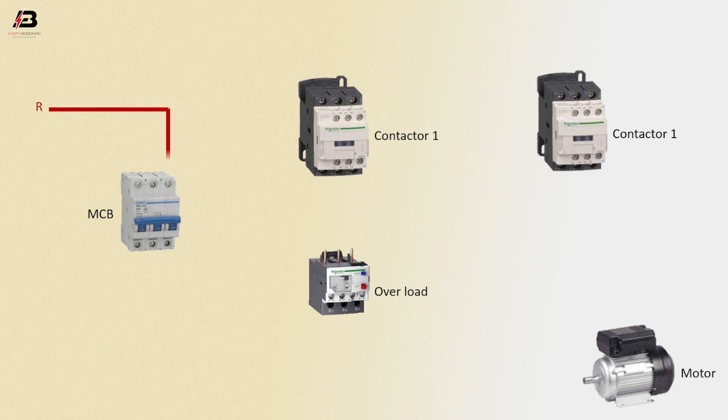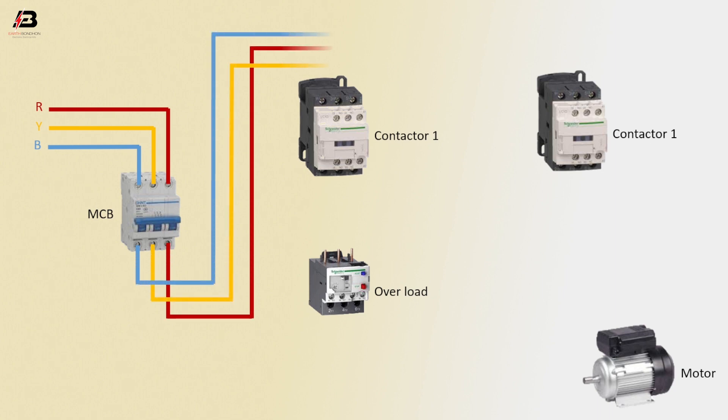First phase connection to MCB circuit breaker, second phase connection to MCB circuit breaker, third phase connection to MCB circuit breaker. Three phase connection outgoing from MCB circuit breaker to connect Magnetic conductor 1 and 2.